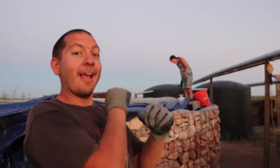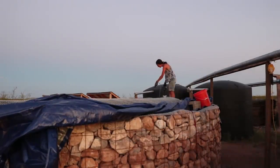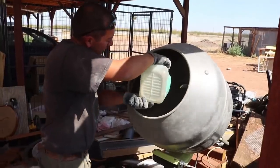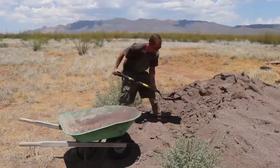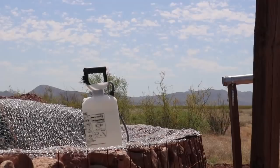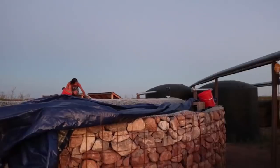Jess has gone full-on beast mode — she's been putting that cement on like crazy, moving a lot faster than when she was inside working on those smaller walls. Now that she's on top it's going so much quicker. I got out here right away, cleaned out the cement mixer so we could start using it again — it's the only way to feed the beast. I'm just running around moving sand, getting water, mixing, and bringing it right to her.